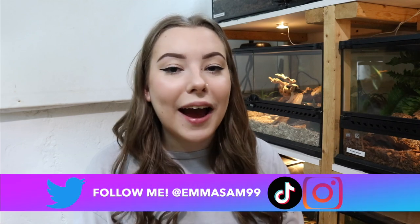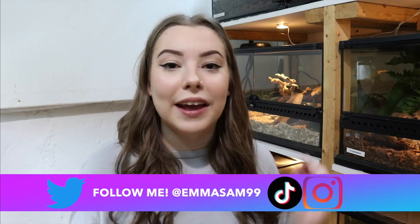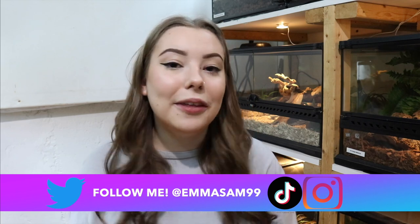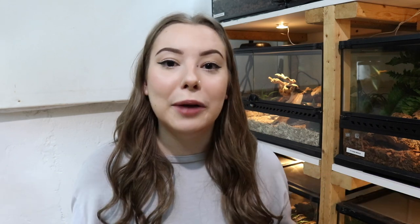Before we get on with that, I want to give you guys a quick reminder to hit the subscribe button if you haven't already. It really helps me out and I know you want to see more awesome animal videos, so if you're not subscribed make sure you do that. Now let's go ahead and set up a bioactive cat gecko enclosure.